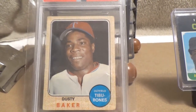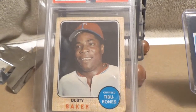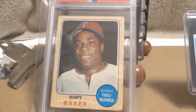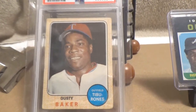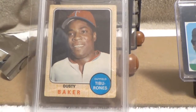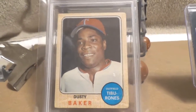It's fairly rare, but it's not a hugely expensive card — you can get this at a very reasonable price if you can find it. I'm very happy to have this one in my collection because it really does present well: it's nicely centered and just a good all-around example.